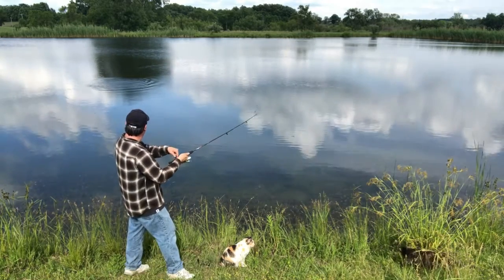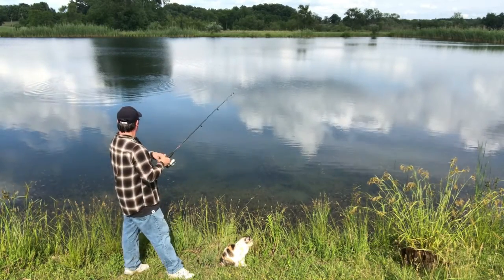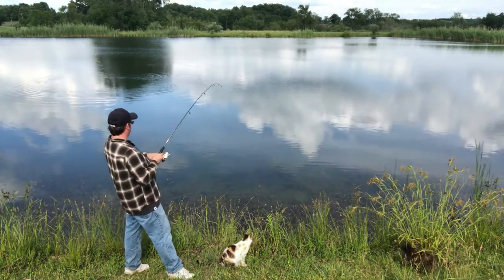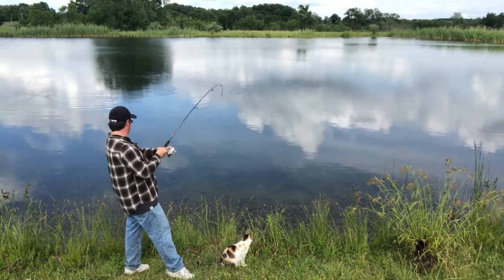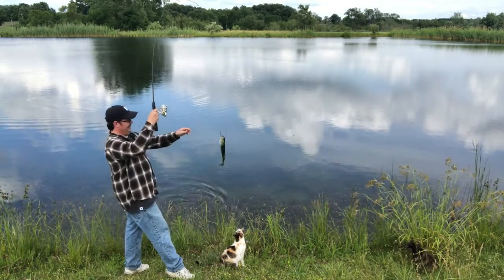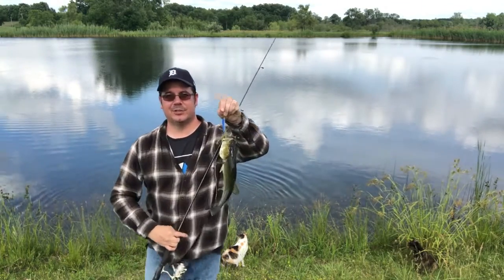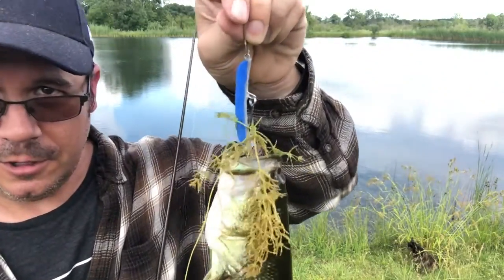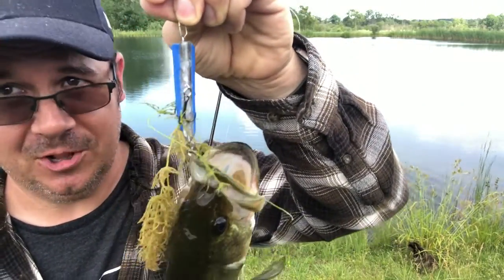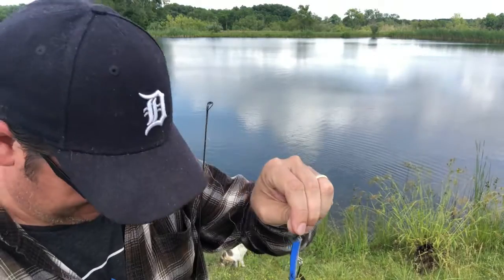What do we got here? There we go. And there she is — a largemouth bass. A small largemouth, on the toothbrush lure. It worked! Let me take this hook out. We're going to let this guy go. And there he goes.